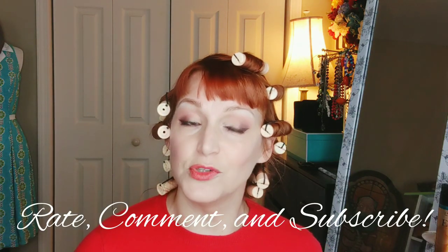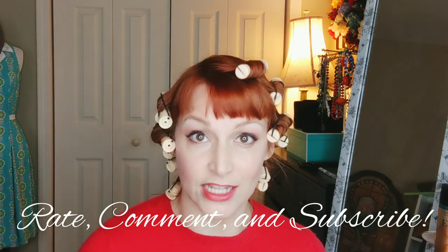Today we are going to talk about perm rods. Lady in Waking is a channel created specifically for ladies 40 and over who are trying to reevaluate what their vintage style means, and we are including a lot of vintage style techniques on this channel. Right now I'm doing a series dedicated to rollers — roller sets of all kinds — and this week you all requested perm rods.